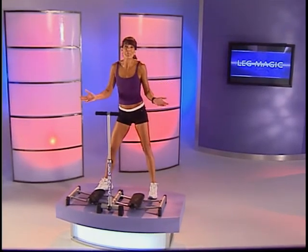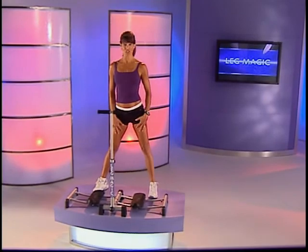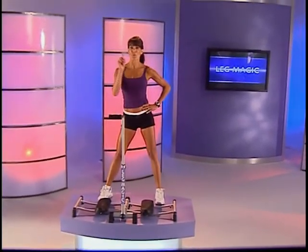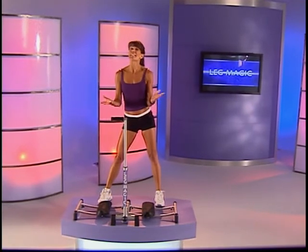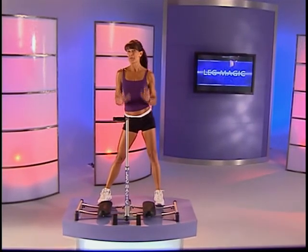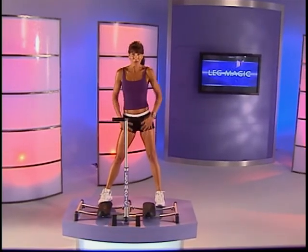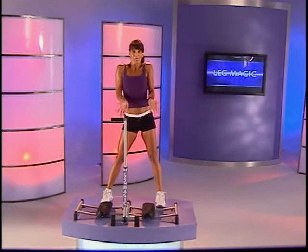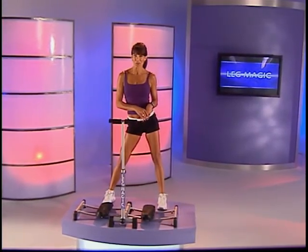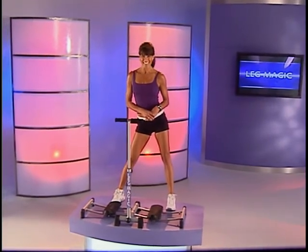Hi, I'm Rosalie Brown. Welcome to the Leg Magic Training System. This training system is based on circuit training, which means we'll be going from exercise to exercise in one-minute intervals. Please feel free to work at your own pace, and you can slow down at any time. With the Leg Magic Training System, your legs are going to get tonier, your abs are going to get fitter, your butt's going to get higher. Do this four to five times a week to get those great results, and in one month you'll see it. Now let's get started.